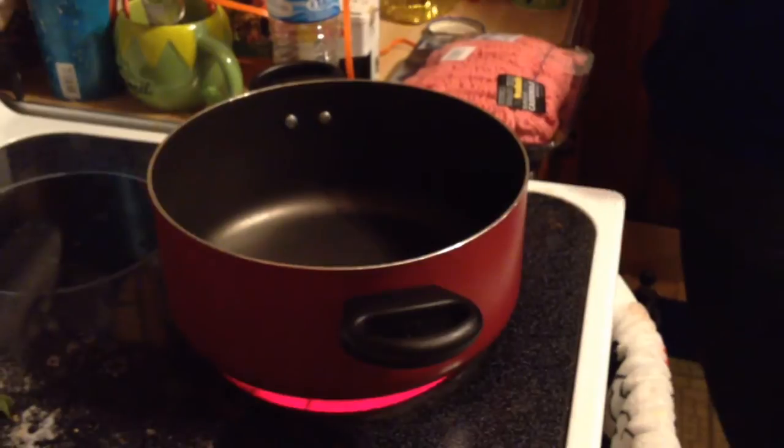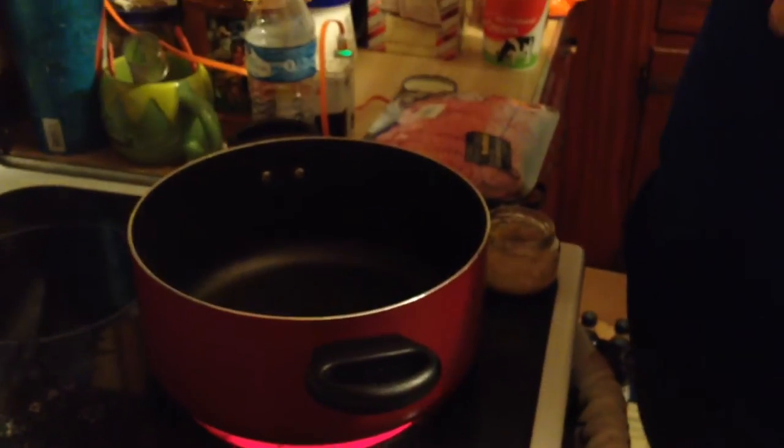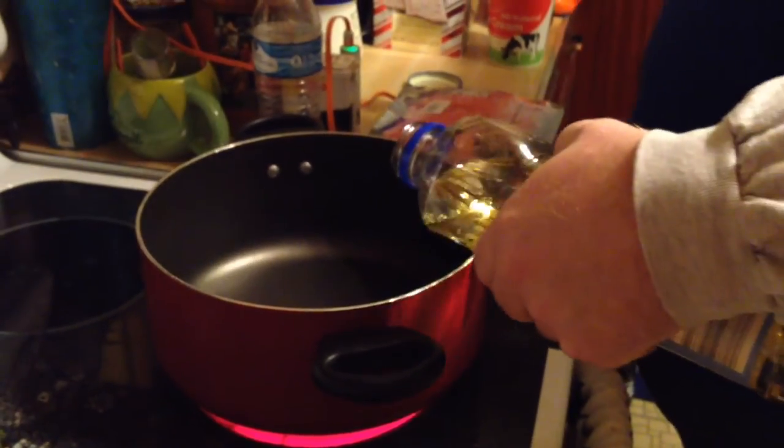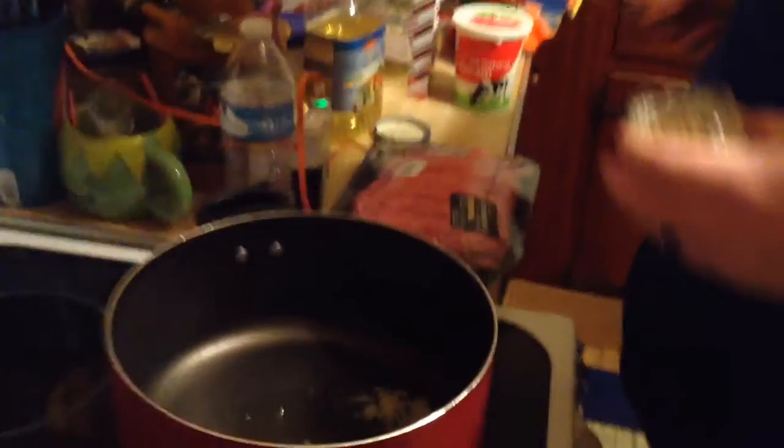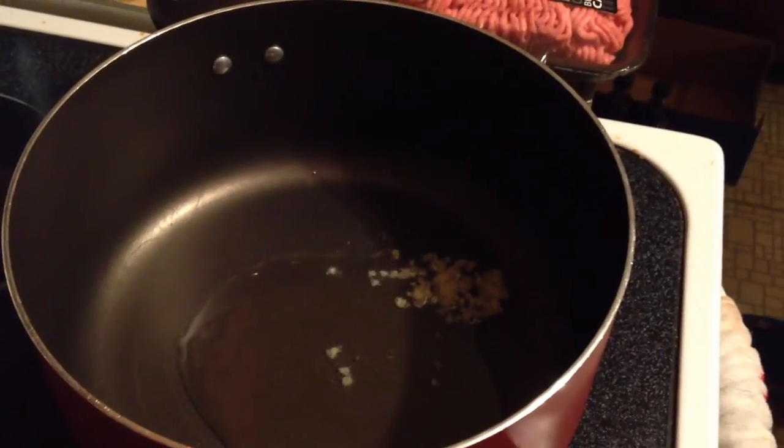But first, we got the pot here. I'm going to put a little bit of vegetable oil in there because I put a little bit of garlic in mine to flavor the meat. I put oil in there to keep the garlic from burning. This is about a half a teaspoon of garlic — so that's about a clove. We'll put that in there and let that do its thing for a second.